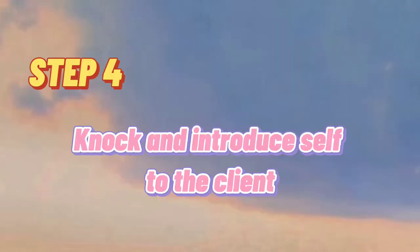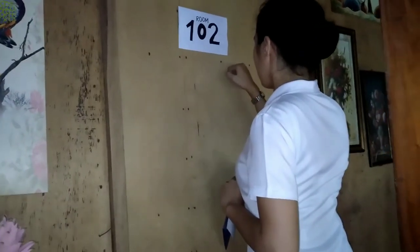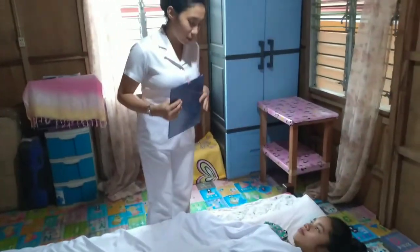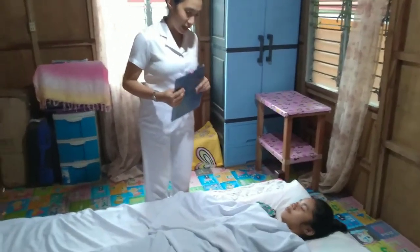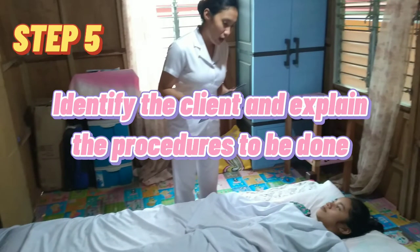Step 4: Knock and Introduce Yourself to the Client. Step 5: Identify the Client and Explain the Procedures to be Done.